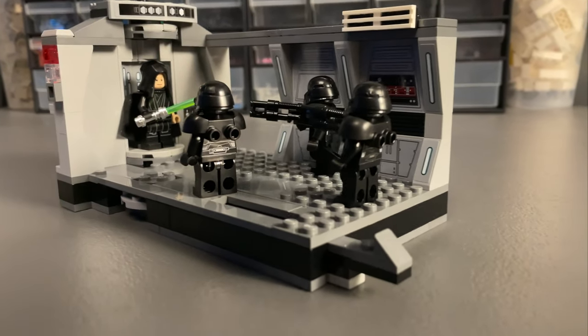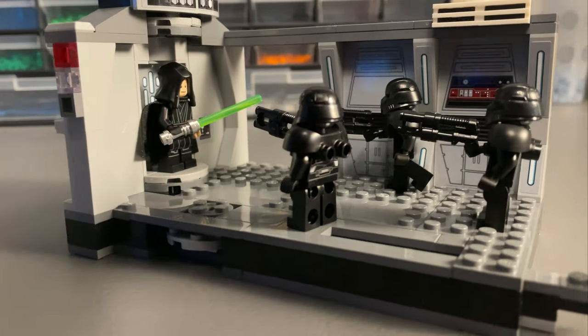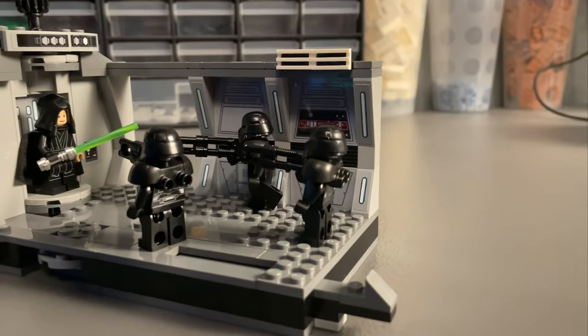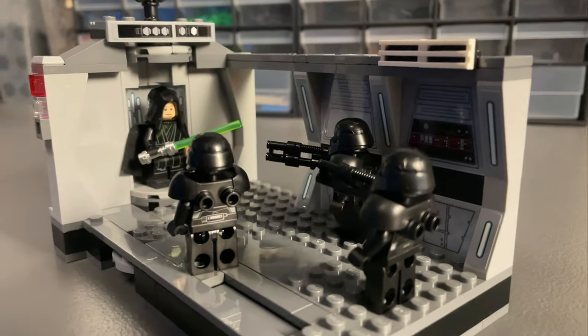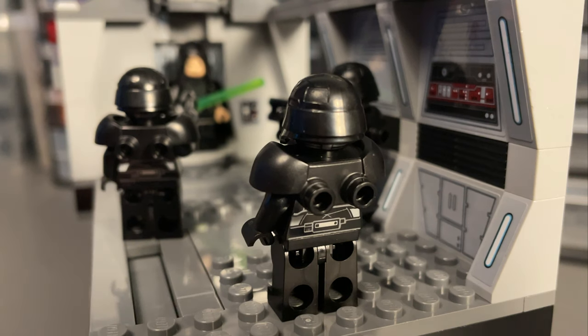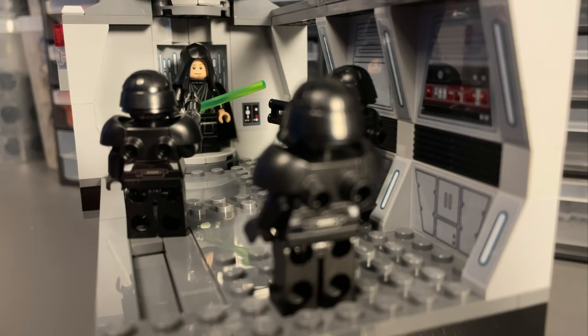This set really has something for everyone — it's got play features, display ability, an iconic main character, figures to army build, as well as generally good elements to part out into your collection, including that sticker sheet. In my eyes, this is one of the greatest all-round LEGO Star Wars sets to exist at that $30 price point.